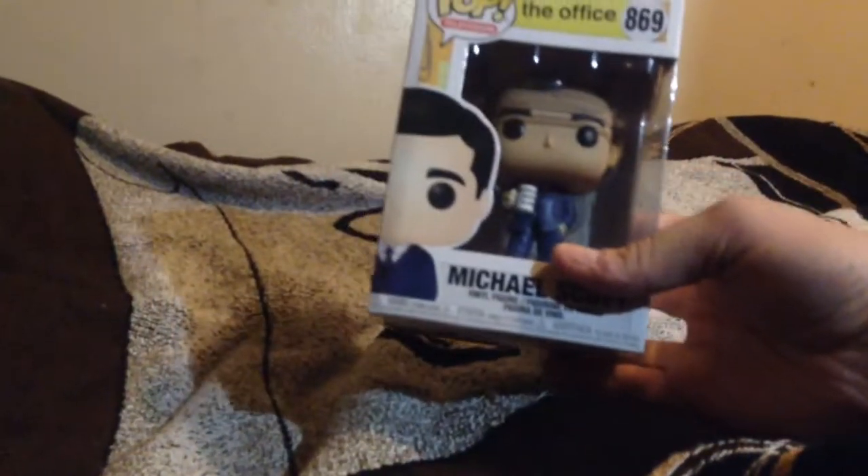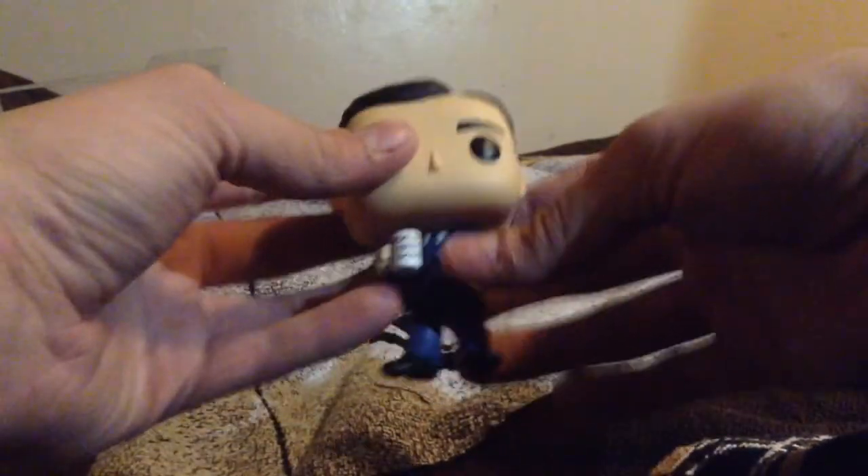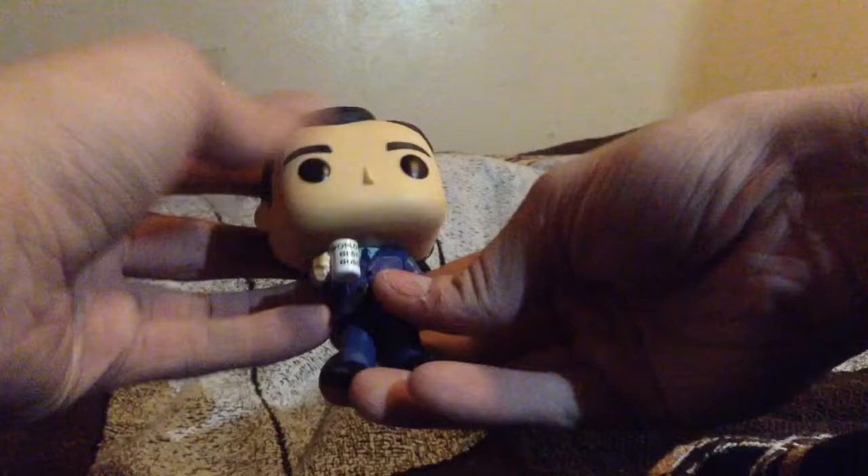First we're going to start off with the Michael Scott Funko Pop. The box is already a little bit broken because I dropped it on the ground, but let's go ahead and open it. It doesn't look like it comes with a stand or any paper — just plain Michael holding his World's Best Boss mug, which is pretty cool. His head does turn around, though I feel like it might need to lean against something because the head might be too big to stand on its own.